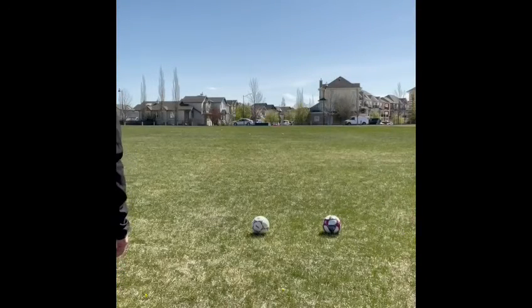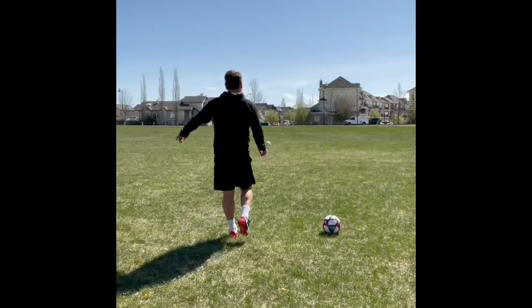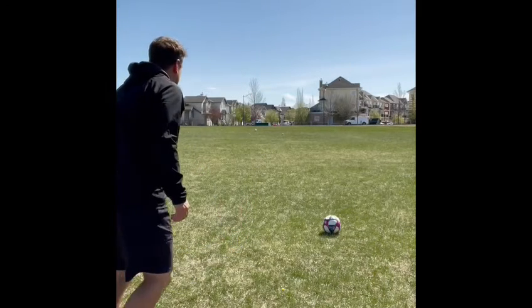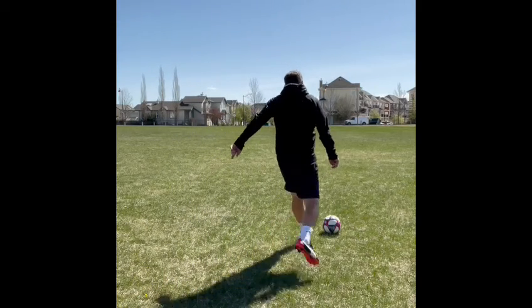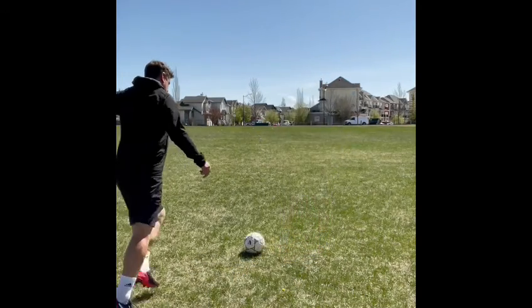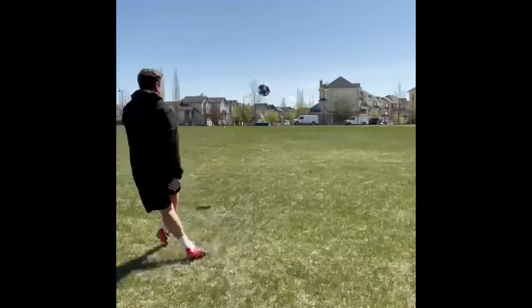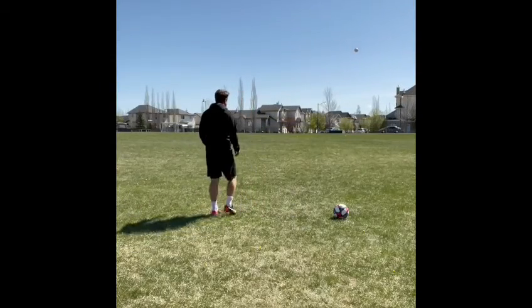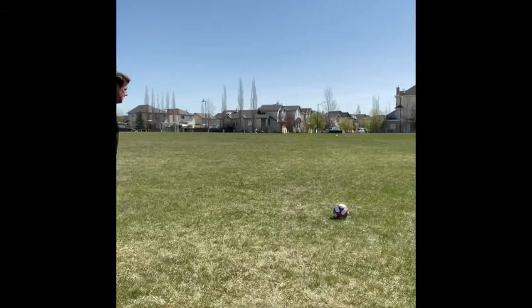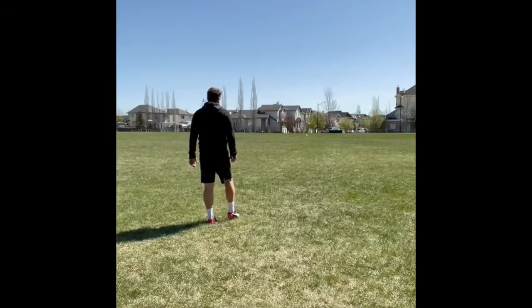So those are the two techniques we're going to look at. Let's get out to the field. I'll see you next time. Thank you.